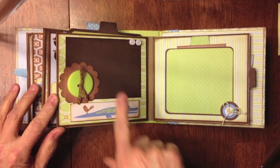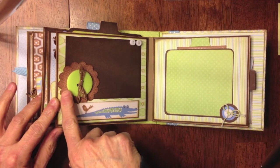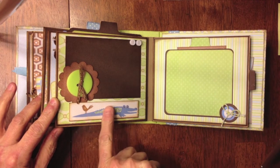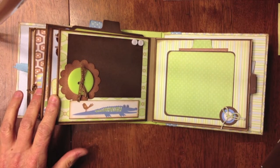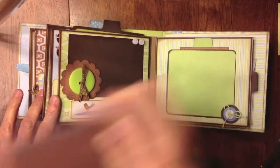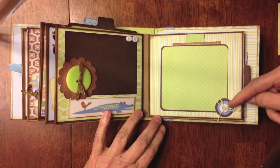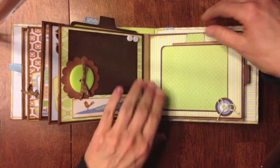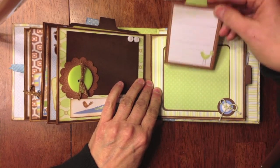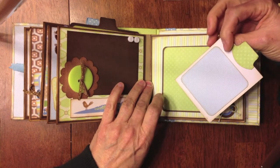On this side, I have a giant button layered on top of a scallop circle, added a couple of buttons over here, and I fussy cut this little alligator out and put it along the bottom. Again, this is open right here so they can stick the photo in. On this side I have another little photo mat with a couple of buttons laid on top of some little punch circles with some twine. I made this a little pocket, and it says 'my first month' — a little place for journaling and a photo on the back.